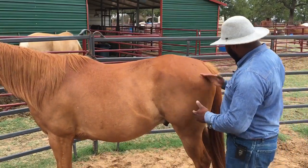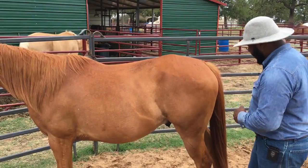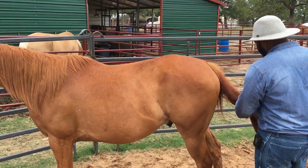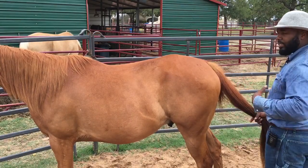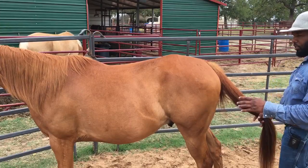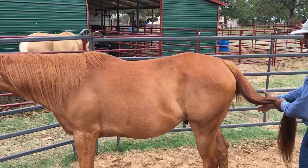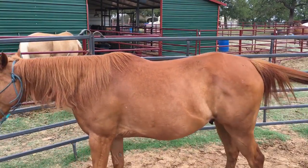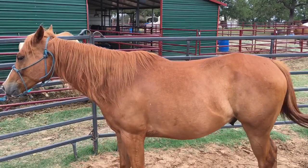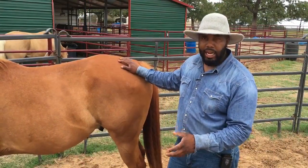I want to stand away from that hip — I don't want to stand directly behind him where I could get kicked if something goes wrong. This is an exercise we're only going to do with a quiet horse that's had desensitizing and respect training, to be nice and quiet and respectful when I'm back here by the tail. I'm going to apply a little pressure — there we go, he yielded nicely.